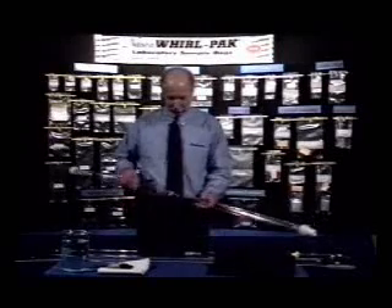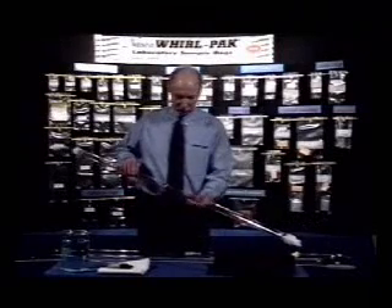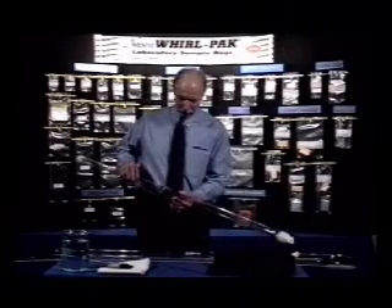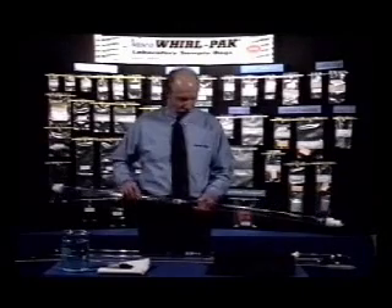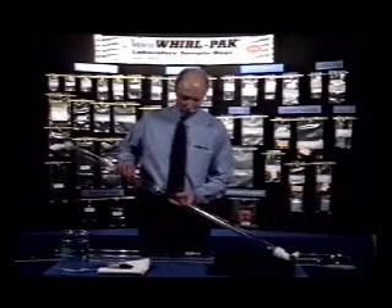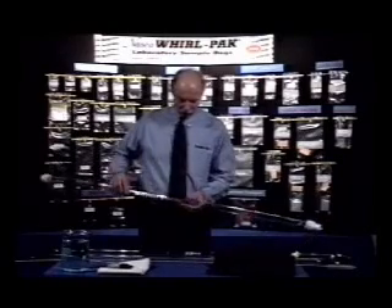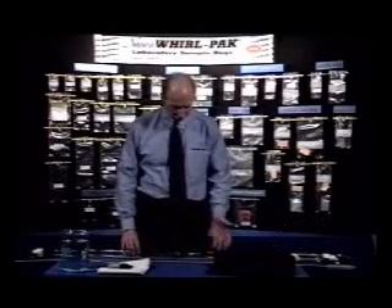The Sludge Judge 2 is made of a larger diameter tubing and holds twice the amount as the original Sludge Judge. It collects a larger sample and, because of the larger tubing, is more rigid when extending it to longer lengths. The same accessory items are available for this unit as well.